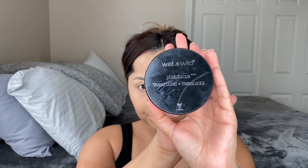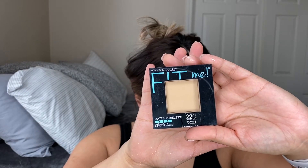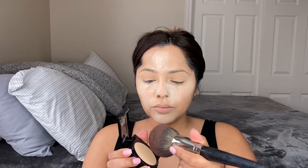Up next we're going to bake our face everywhere we put down concealer. This is the Wet n Wild Loose Setting Powder in the translucent shade. I really do like it — I do feel like I have to use a thick layer but it serves its purpose, and for the price you can't beat it. Then I'm going to go in with my Maybelline Fit Powder in shade 220 — it's brand new, my first time using it. I've always heard great things and I'm all for good drugstore finds.